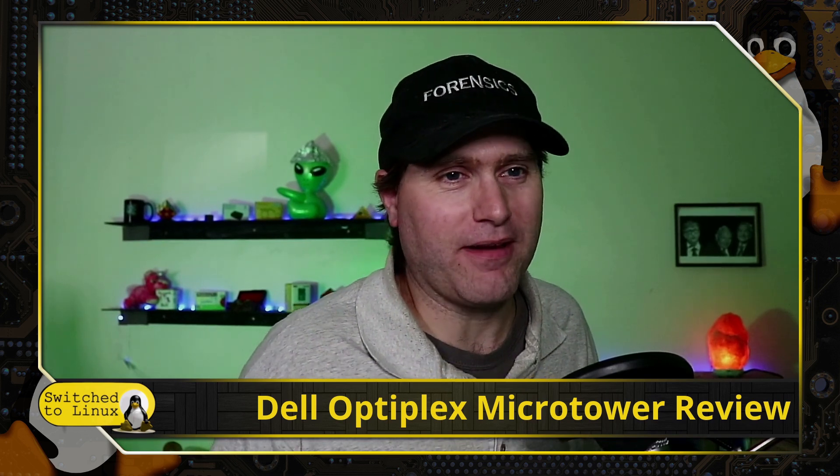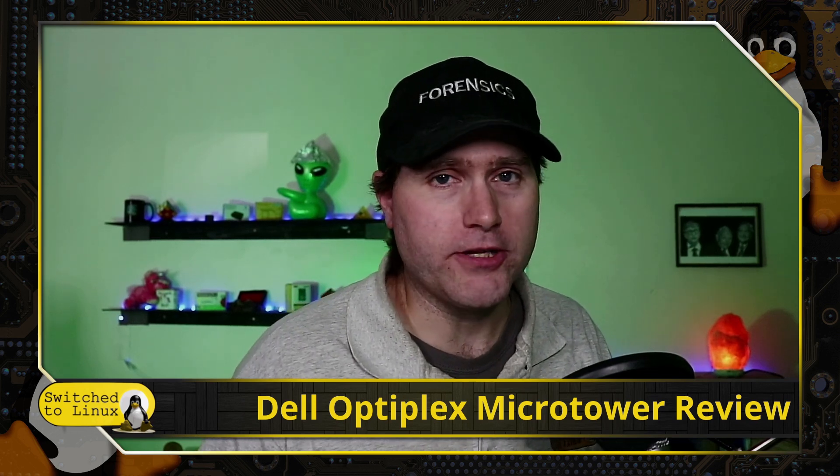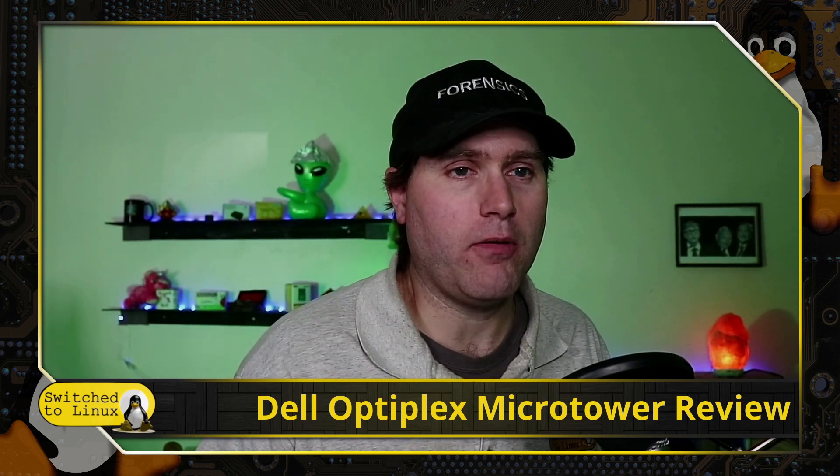This is actually the second attempt. I tried something called Ace PC, but they are garbage - avoid the Ace PC. I pulled it out of the box, it felt like cheap garbage, and the power button was broken on a brand new device.